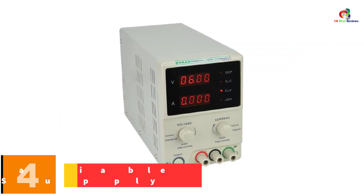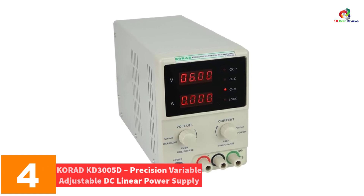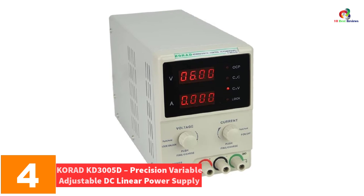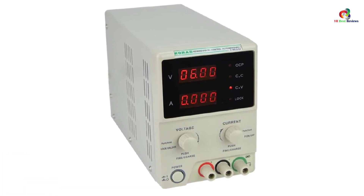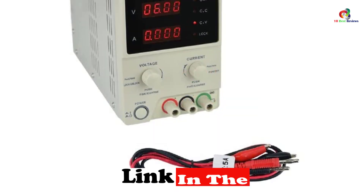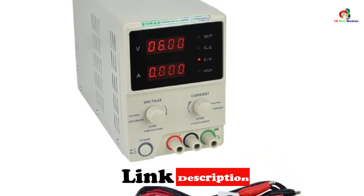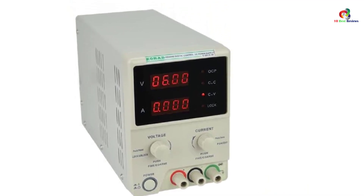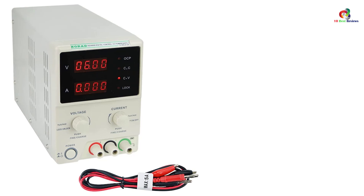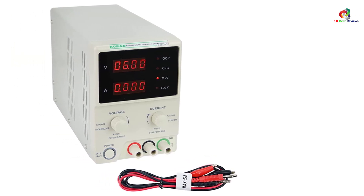At number four, we have the Korad KD 3005D Precision Variable Adjustable DC Linear Power Supply. For a compact linear power supply, this equipment from Korad might be the handy assistant you're looking for. It has a digital display where you can view the value of the current and voltage. Although linear power supplies are known for high frequency noise and ripple, Korad designed this unit otherwise.